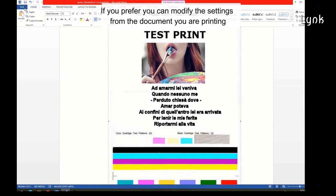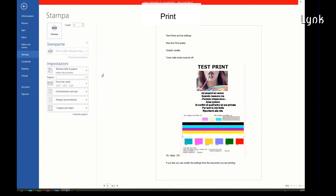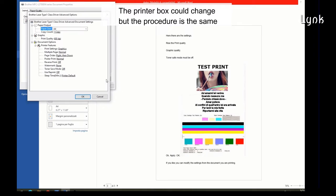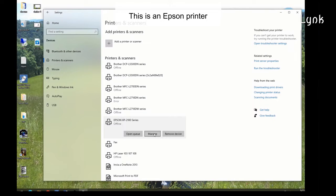If you prefer, you can modify the settings from the document you are printing. Click File on the top left corner, then Print, then Printer Properties. The printer dialog box could look different but the procedure is the same. This example shows an Epson printer.